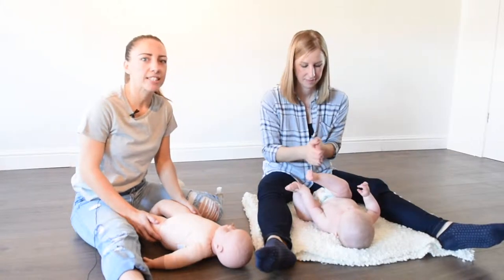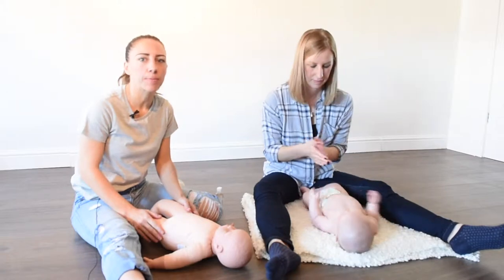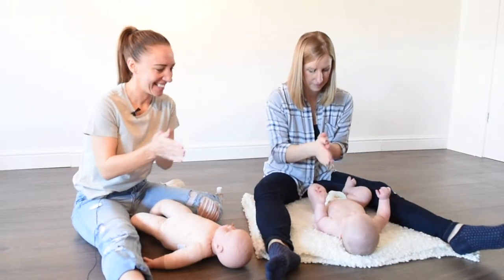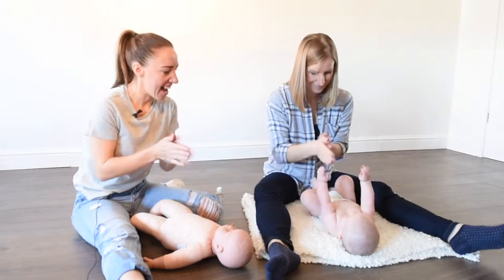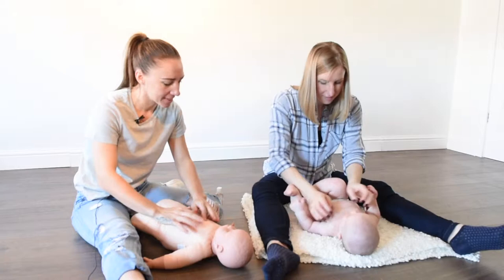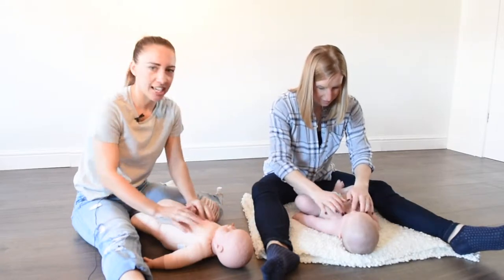We're going to go through some chest strokes next. This is nice if baby's got a bit of a cold and it'll help ease their breathing a little bit. We'll get the hands nice and warm again and then we'll start with some pitter patter raindrops, just all over the chest, nice and gentle, just to help break up any mucus that's in there.